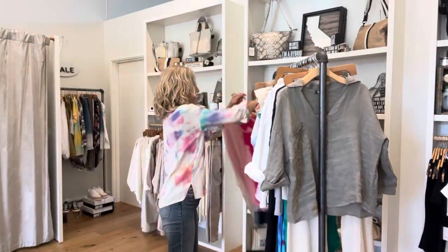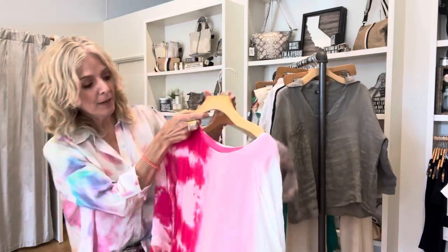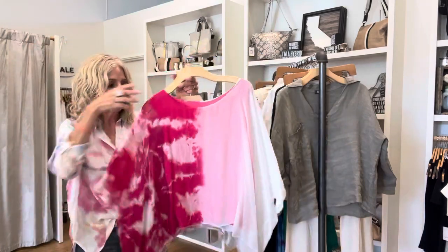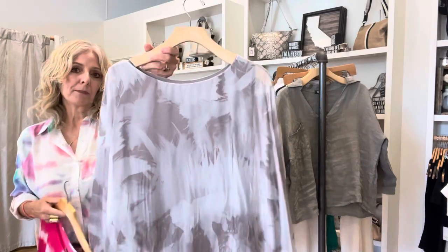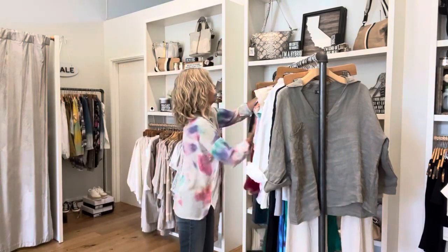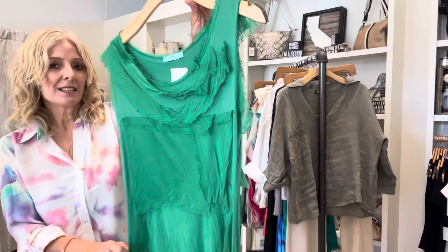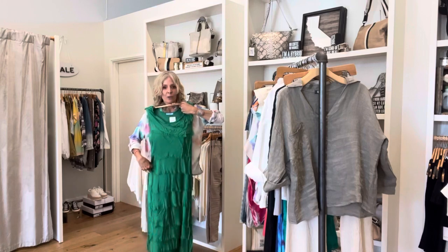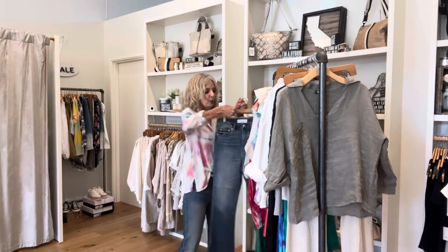We got a lot of Gigi Moda back in stock. So if you're missing a piece from them, come in and check out what we just got in. These are a couple of new pieces. This is like one of their caftans - really kind of flowy, but the inside lining is still fitted, so you're going to see your figure underneath. It's not quite as voluminous. And then if you're into Kelly Green, this is a really fun color and it's one of their maxi dresses that goes all the way to the ankle. We also got that in a really pretty wash blue and I think a navy.